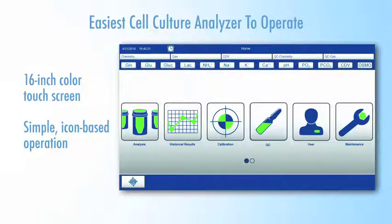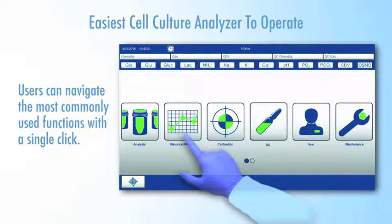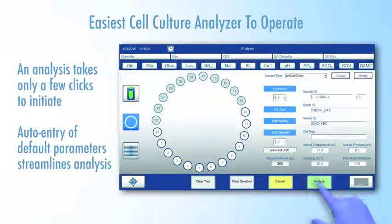With a large 16-inch color touchscreen user interface, Flex2 is easy to operate using intuitive icon-based commands. Users can navigate with a single click to the most commonly used functions, such as historical data and analysis. An analysis takes only a few clicks to initiate, and auto-entry of default parameters streamlines analysis.